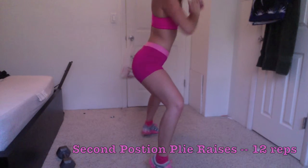These are glute bridges. As you can see, I'm just doing it on our spare bed, and you just want to squeeze your glutes as hard as you can.